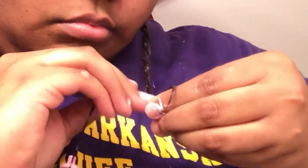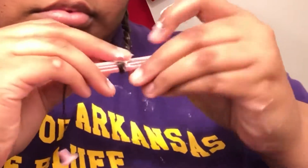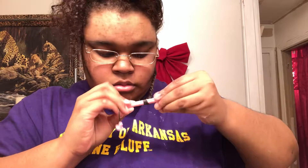Once you get to the end you want to add more product because we're about to add the perm rod. This is the size perm rod that I use — I'm going to put my hair underneath the perm rod and wrap my hair on top of it, adding more product if and when necessary, because you do not want your ends to be frizzy. You want a nice curl.